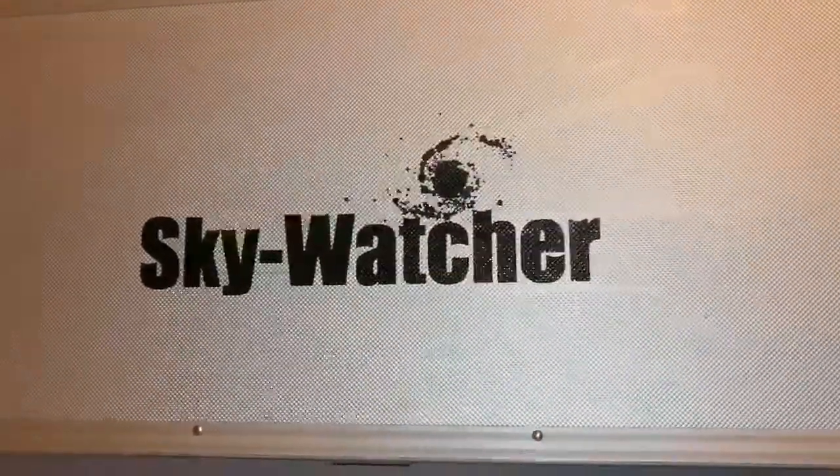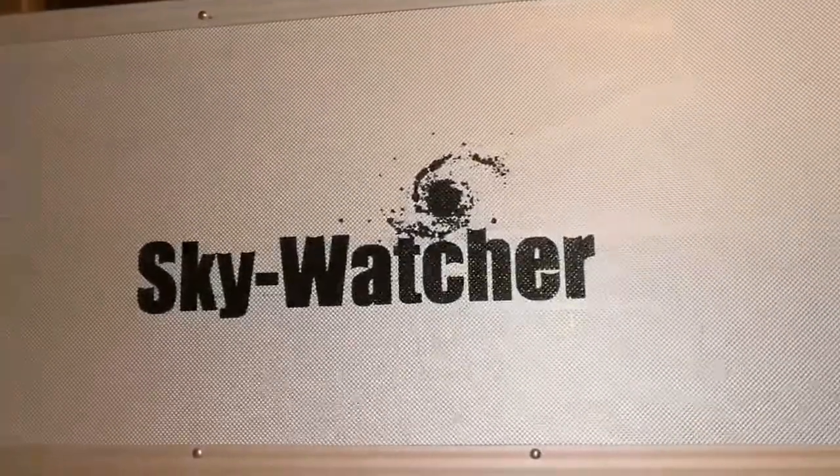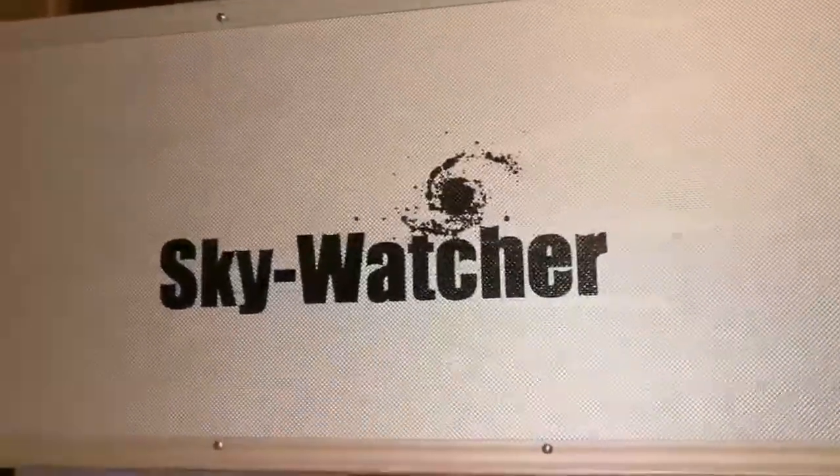So finding one second-hand is a good thing if you can find it. I was lucky — I found an apochromatic. Let's unbox it and see.